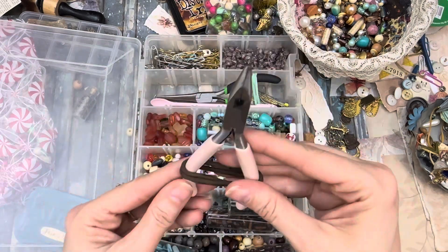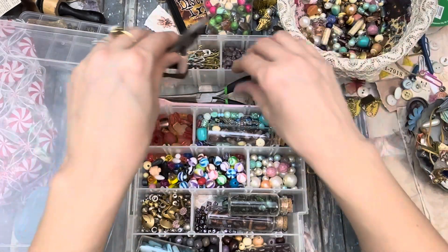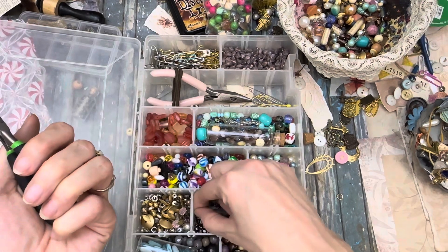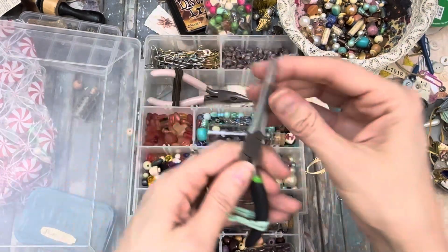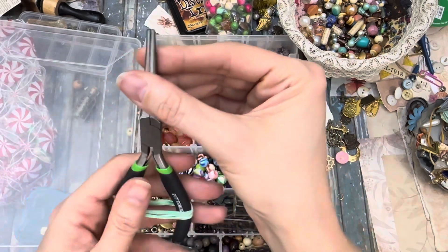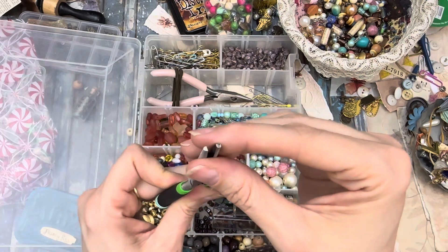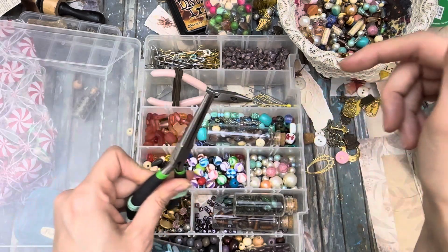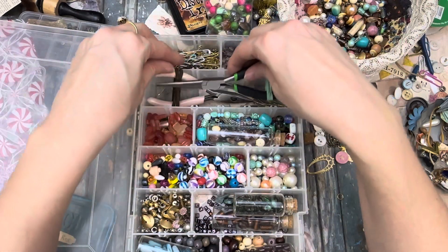Jewelry pliers — I got these on Temu, they're pretty good. They have a wire cutter built in. But when I'm spinning the jewelry pin after I put the beads on, to wrap it around, these needle nose pliers — I really prefer these really long skinny ones. I got these at Harbor Freight and they make a smaller loop and make it a little bit easier to wrap that circle around, because if you wrap it around multiple times then you're less likely to have your bead fall off.